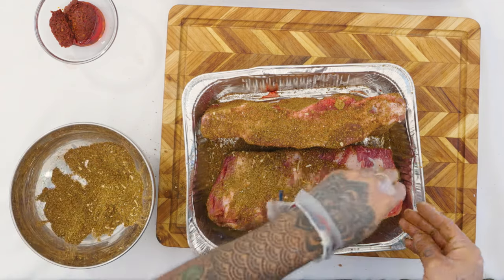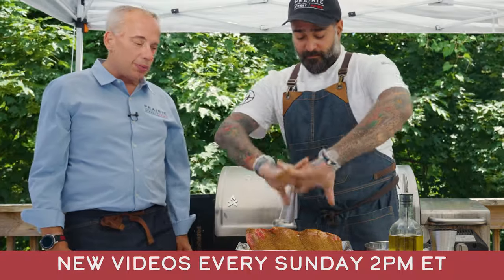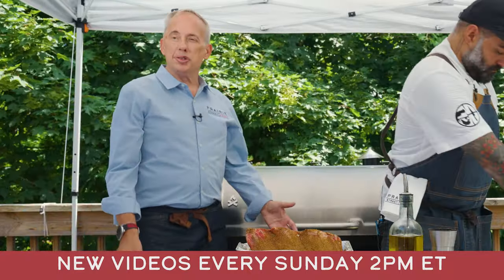A lot of people braise these — they make them different ways. We have other videos; you should check out our channel. Every Sunday at 2 p.m. we publish videos featuring different chefs, different methods, and different meats.